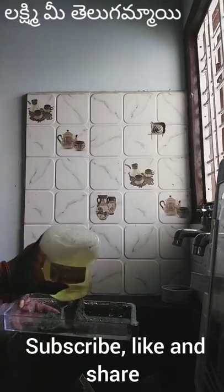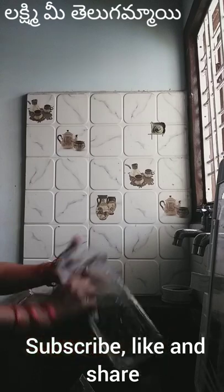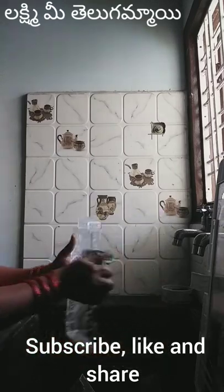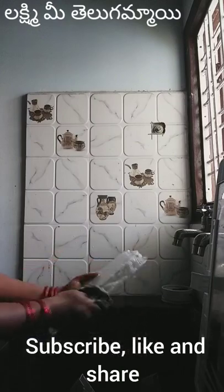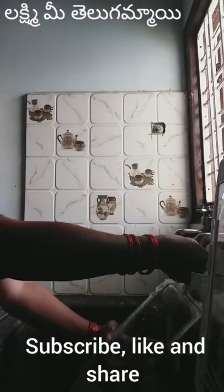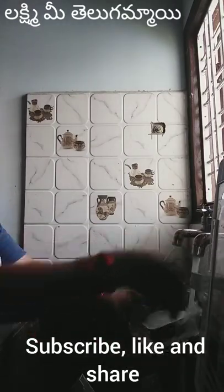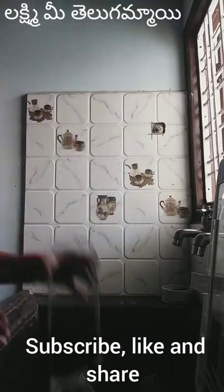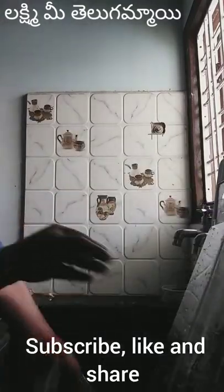I have a lot of baskets in the fridge. I have a lot of items in the fridge that I need to clean. I have a lot of them to clean and I am very busy.